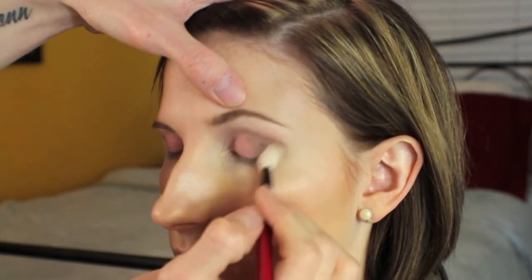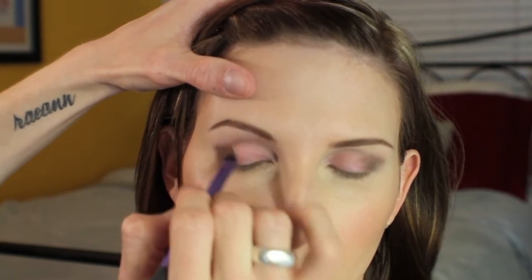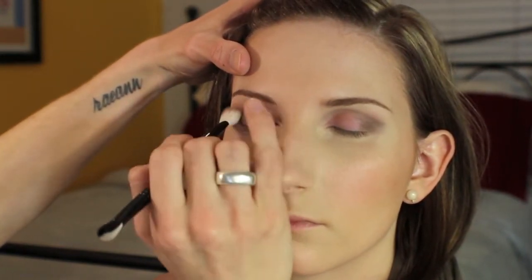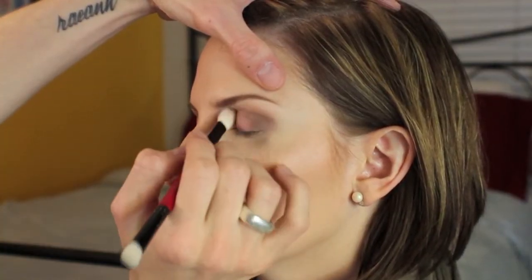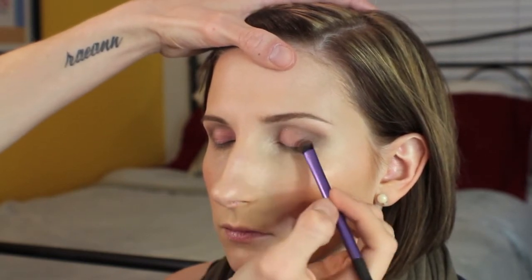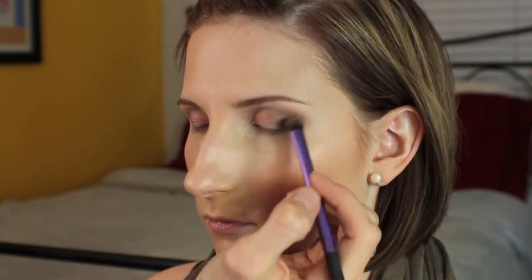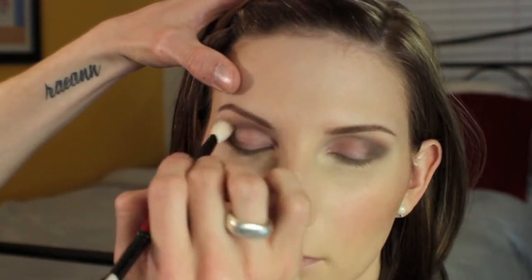I'm slowly building up this color and blending as I go — not trying to make it overly dark, but going for a smoky look. The brush that comes with the palette is very similar to a MAC 217 brush and is great for blending. With a look like this, blending is very important — just keep blending until you get the look exactly how you want it. Now I'm taking the Champagne Glitter color from the Smashbox palette and layering that over the pink part of the eyes. Then I'm adding a tiny bit more dark shadow onto the outer corner and giving everything one final blend to make sure it's all seamless.